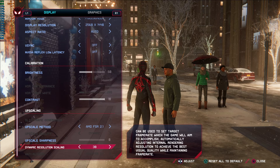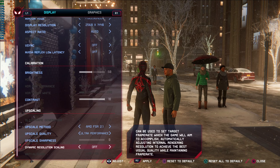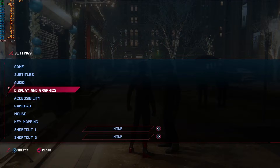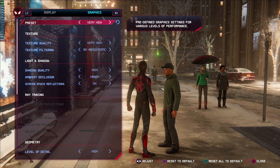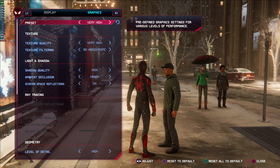Being a non-RTX card, some options are locked out. HDR is also greyed out at the top — that's because HDR is disabled in Windows; enable it there and those in-game options will unlock. I'm personally not a fan of how HDR looks in Windows so I keep it off. With an RTX card you get additional adaptive resolution options and a full suite of ray tracing settings — reflections, shadows, resolution and more. On PS5 the ray-traced reflections in windows look really good, so it is a shame to miss out.